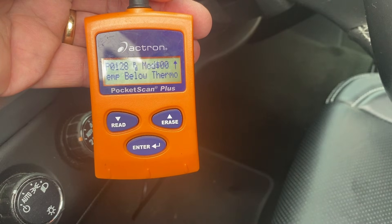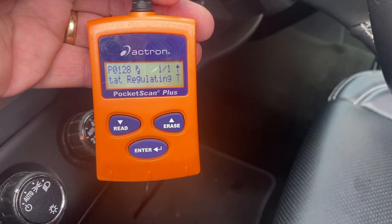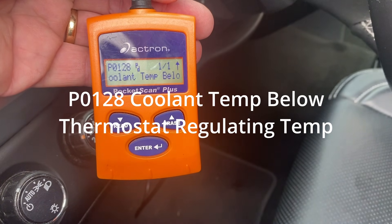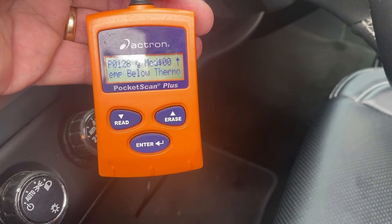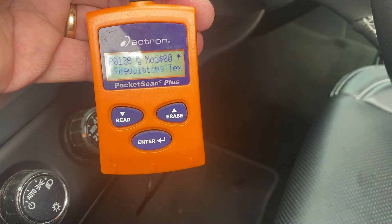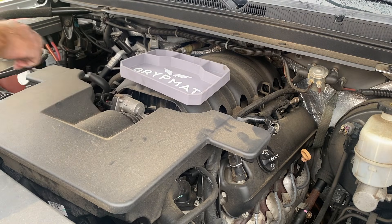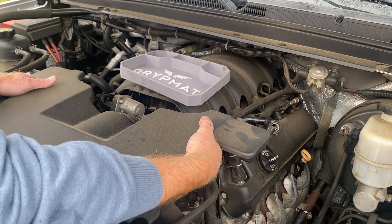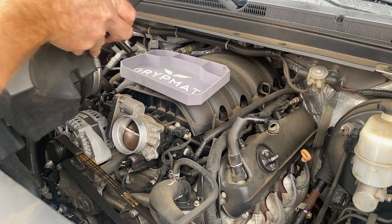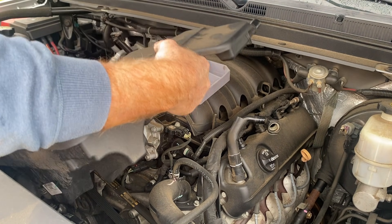I plugged in the scan tool. The only code showing is a P0128 — coolant temperature low. That should be expected. It hasn't been that way long enough to set the check engine light, but the computer definitely knows something's wrong, and that's why it keeps turning the fans on. First step is to remove your breather box — there's a clip here, loosen the throttle body clamp, and the air box clamp. With those loose, there's one more over here.